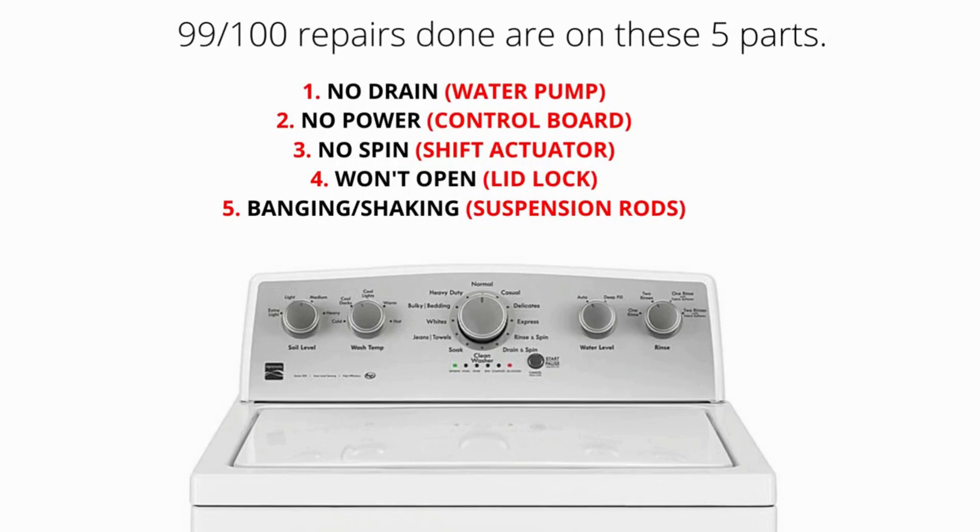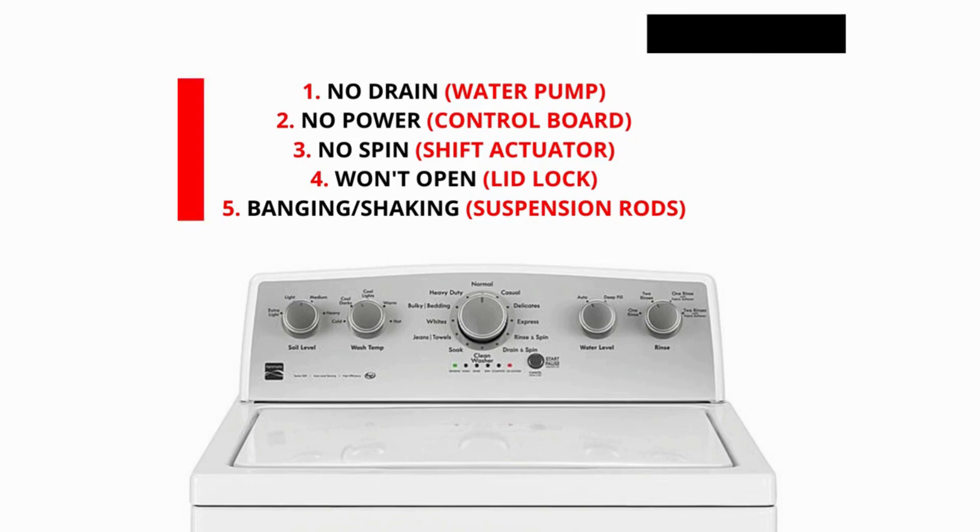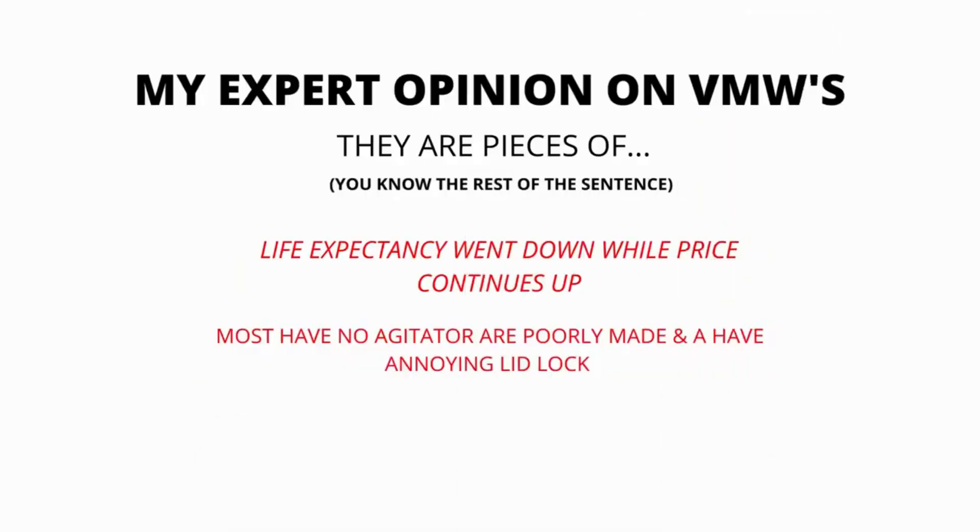Here are some of the main problems and related parts with VMWs. Won't drain: water pump. Won't turn on: control board. No spin: shift actuator. Won't open: lid lock. Banging or shaking: suspension rods.